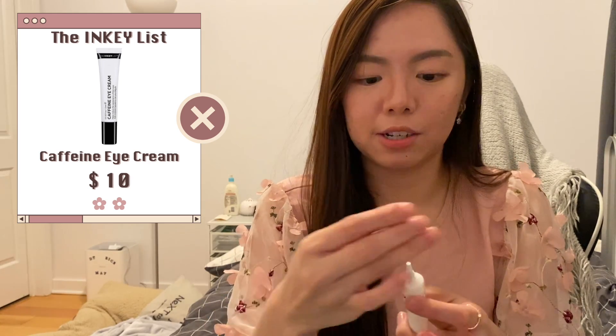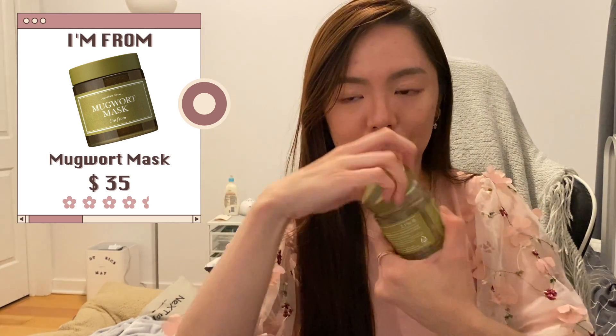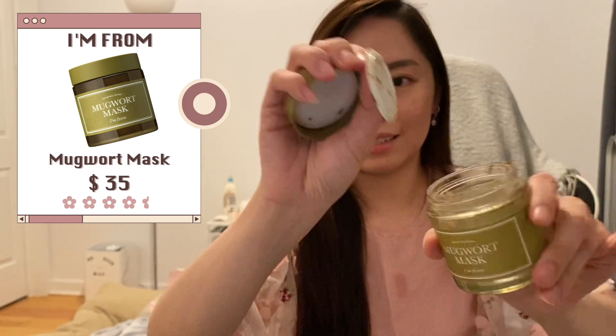I finished a lot of face masks and sheet masks, but my preferred form is actually a reusable mask because it's less wasteful than single-use sheet masks. This is the Mugwort Mask from I'm From — I like it quite a bit. It's soothing and heals my skin, though I don't like the plant bits inside that are hard to wash off. Otherwise it calms my skin down a lot and reduces redness very quickly.